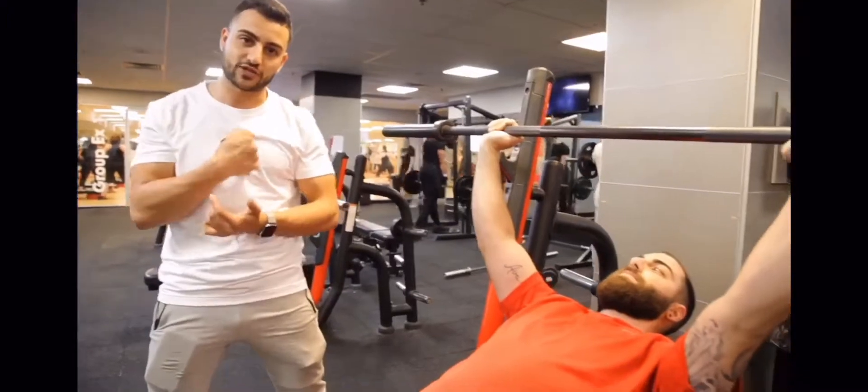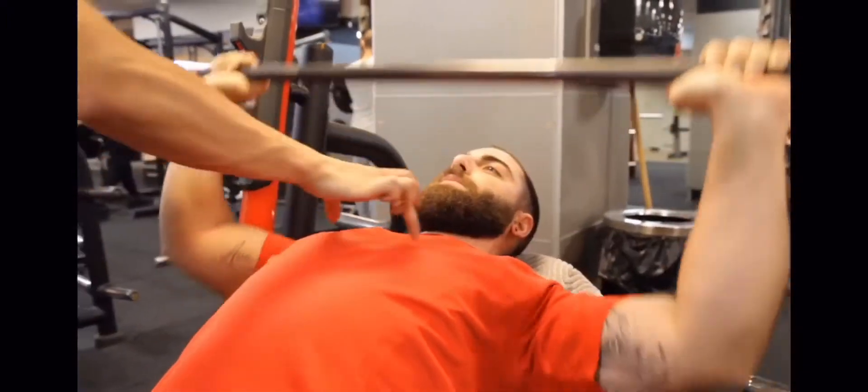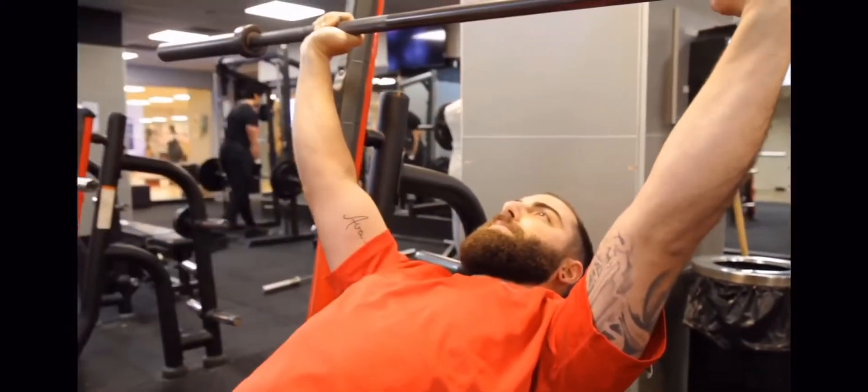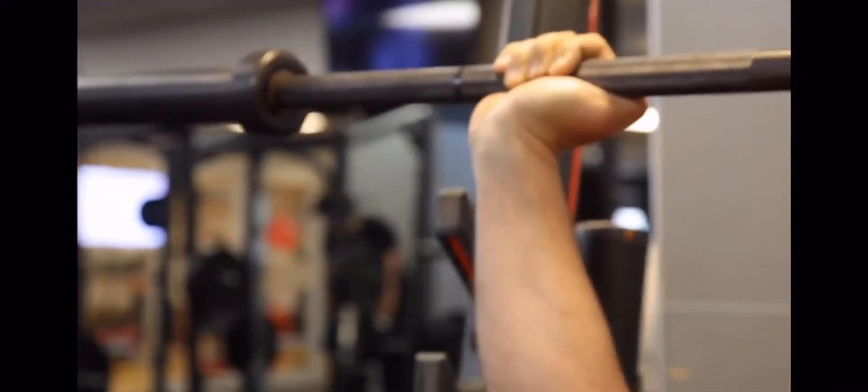How's it going Josh? Pull the bar apart — hold one, two — drive up and make sure you squeeze into that chest. Hold one, two. Guys, as you're doing any type of movement, make sure you're applying that same principle.